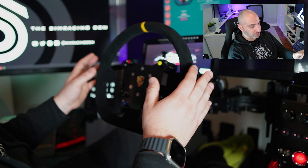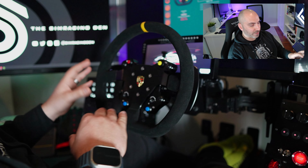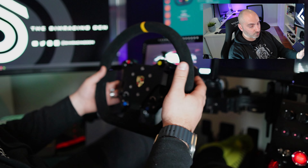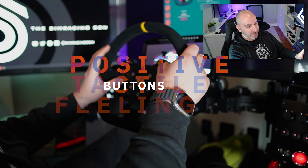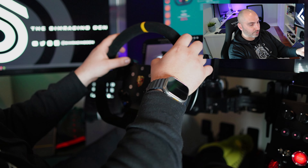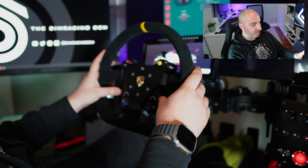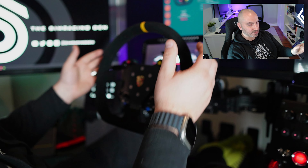I'll talk about the paddle shifters in a second because there is something I don't like about them particularly when I compare to my other wheels — but that might just be a personal thing, as these things can be very subjective. As far as the buttons go, they feel really nice to press with a quiet clicking sound. The ones in the shroud are very unlikely to press by accident because you really have to push your finger in to get at them, which is really nice.